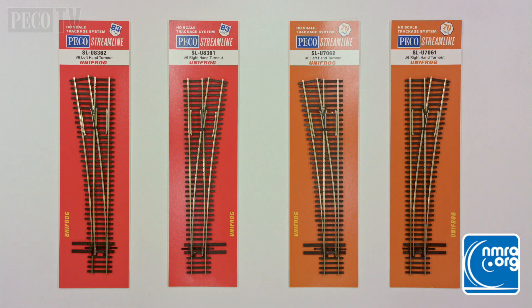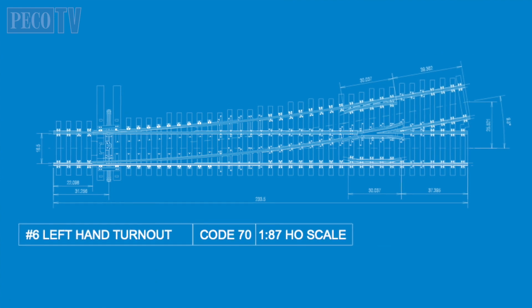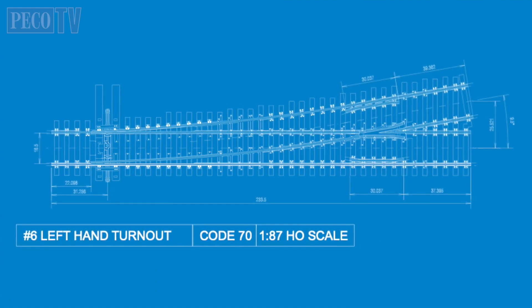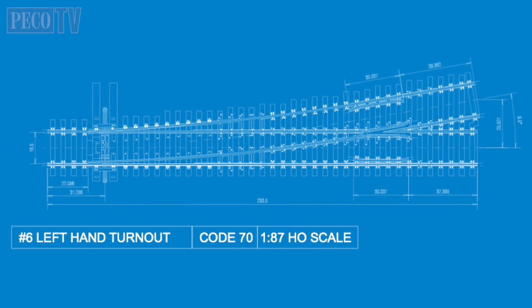Like the Code 83 line already released and available, this track system is designed to replicate the North American railroad tracks with the correct tie spacing, prototypical rail spikes and geometry adhered to in the NMRA technical specification. The design of the track systems are based on the official AREA — American Railway Engineering Association — drawings.